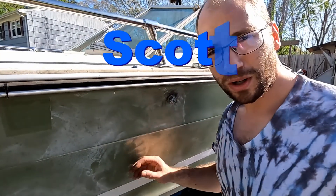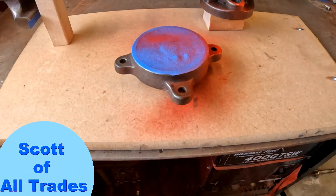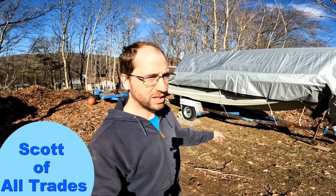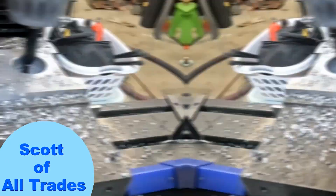The next project I want to work on is the gel coat. I'll pick this one back up at a later date.